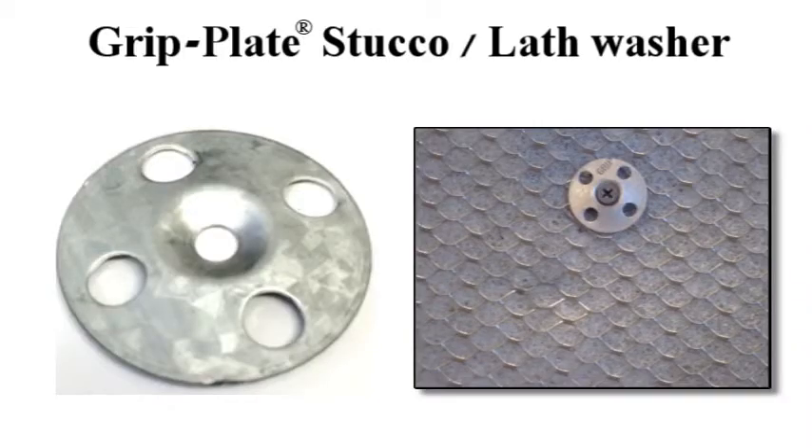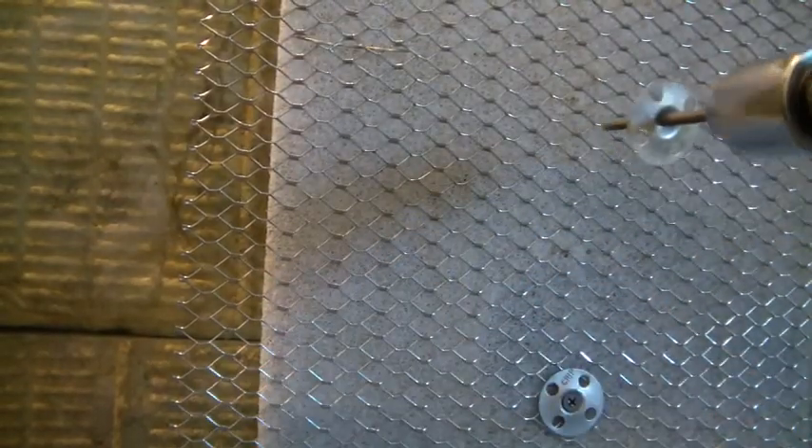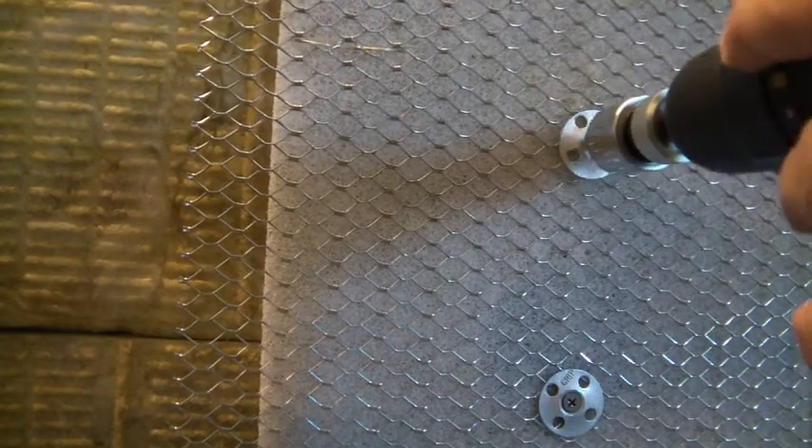Rodenhouse Incorporated recommends an inch and a quarter diameter grip plate galvanized steel lath washers with grip deck screws. For extra labor savings, utilize the Griplock auto feed system with magnetic bullseye nose adapter, which rapidly attaches lath into wood or steel studs.